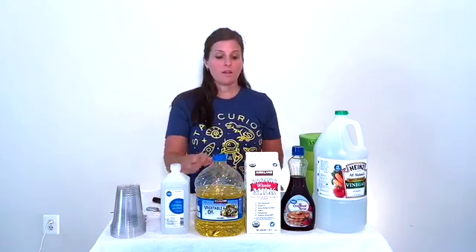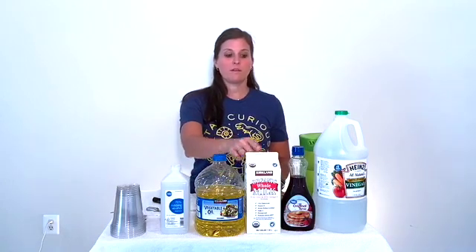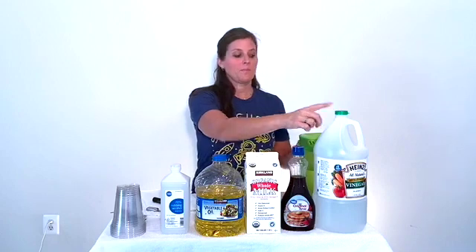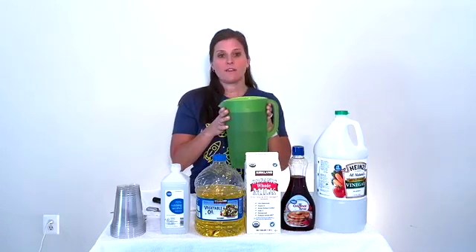I've also gotten all of the liquids together: the rubbing alcohol, vegetable oil, milk, syrup, and vinegar. I also have a pitcher of water, but you can just get it out of the sink if that's easier.